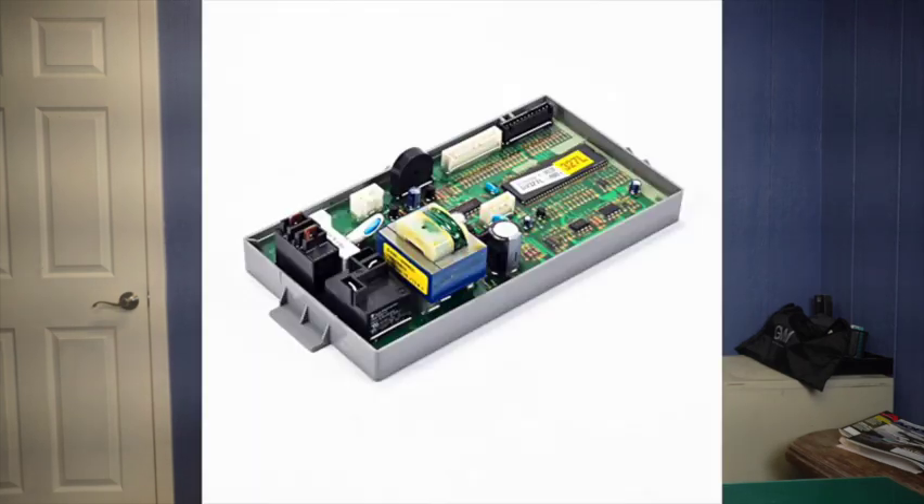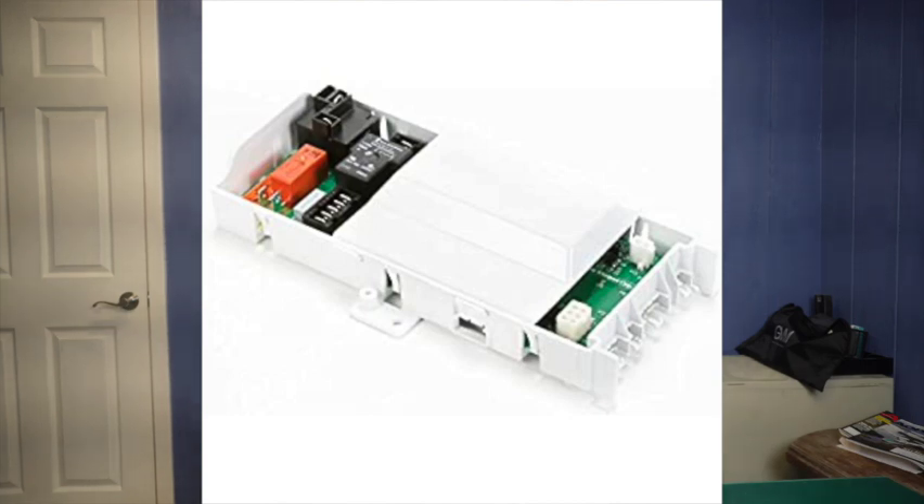There are other dryers paired with front-load washing machines that are higher-end, and they have replaced the cycling thermostat with electronics on a control board. These control boards are pretty expensive. So if you go to a customer's house and they have this type of machine and you replace a blown thermal fuse — that would be the first scenario — you need to explain to them that if it blows again, it's probably going to be their control board. If you hear back from them, chances are you'll have to replace that control board, because the companies have replaced the mechanical cycling thermostat with electronics, and that electronics part has failed.